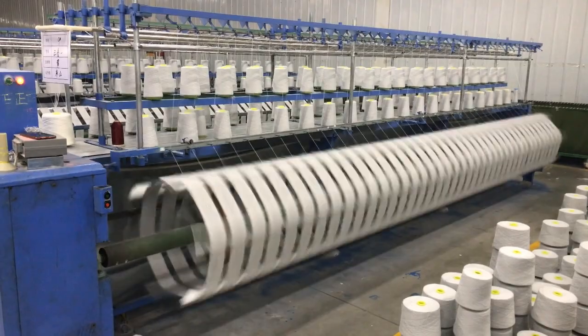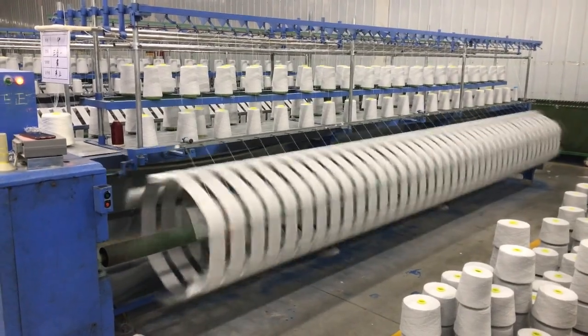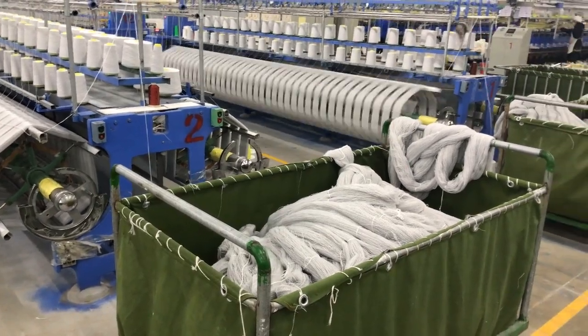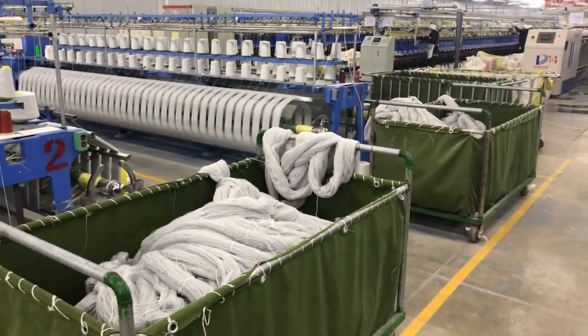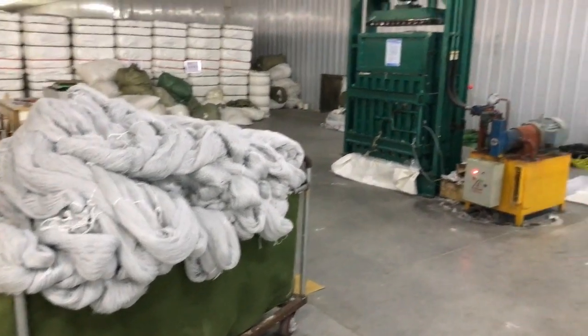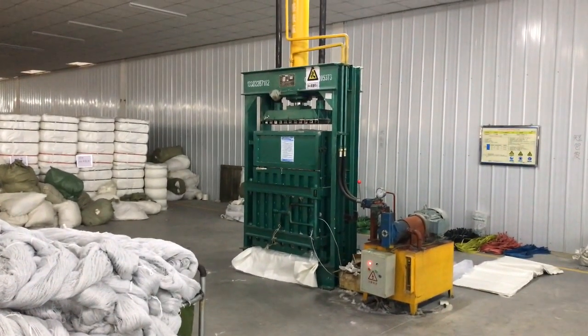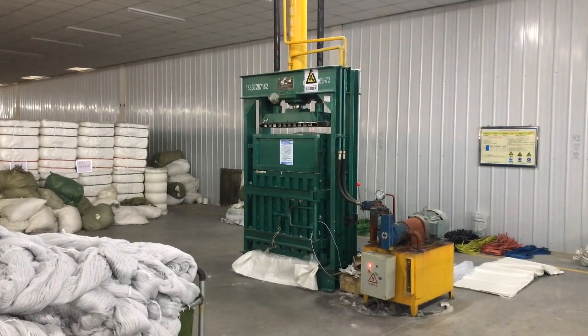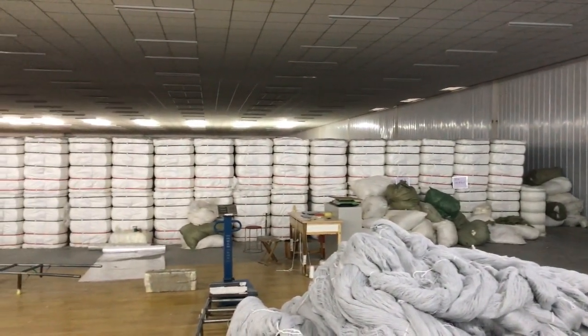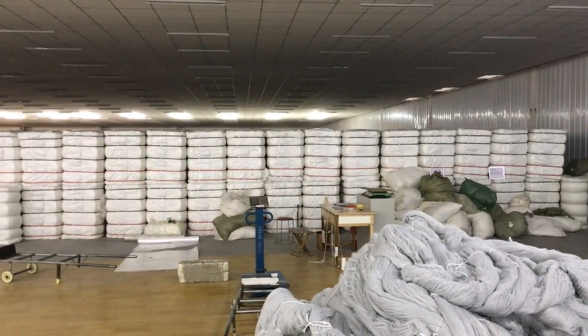For some requirements such as bleaching or dyeing, yarn cones are requested to be rewound into hank form. The yarn cones and yarn hanks will then be packed in different ways before loading into the container. To be continued...